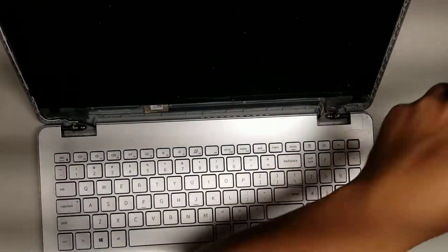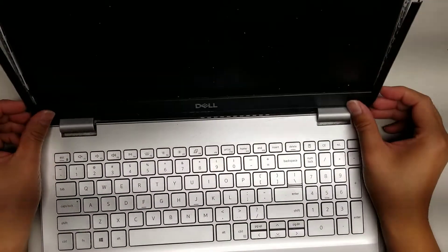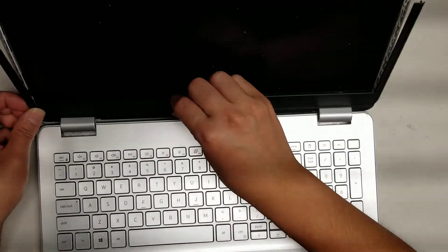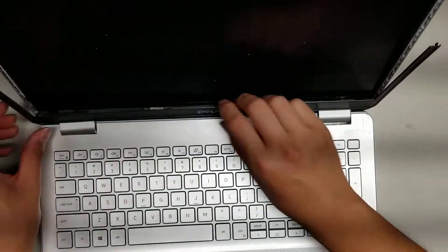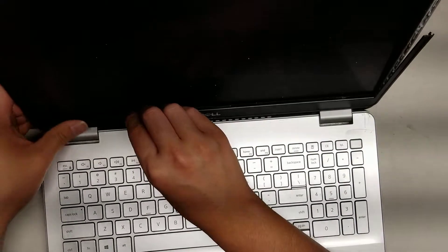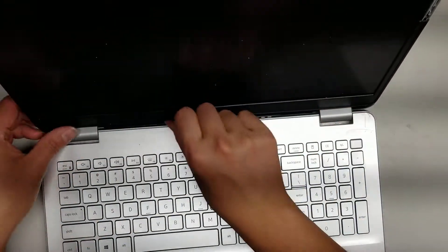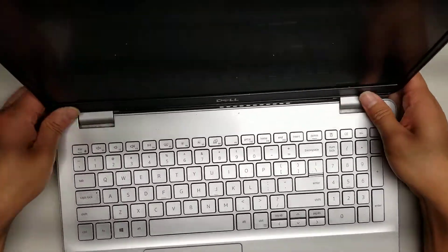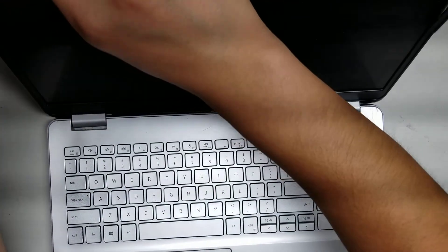The hinge is actually pretty strong now and holds in place with no issues. Just put back the bezel and snap it back in place — that's pretty much all there is to this laptop. Basically you just put it back in place and push the pieces back in. Make sure these two pieces click in place. Thanks for watching — don't forget to like and subscribe. Bye.